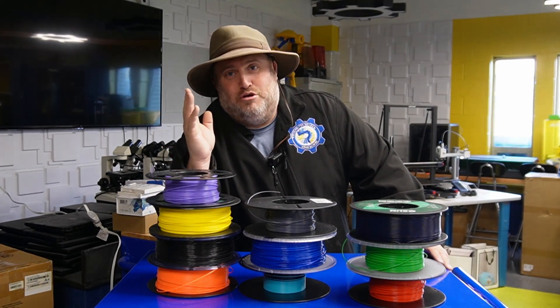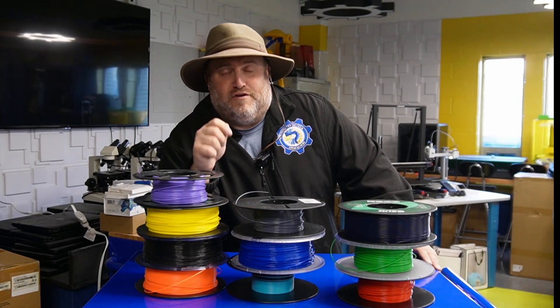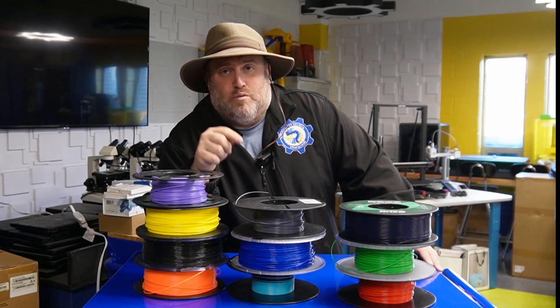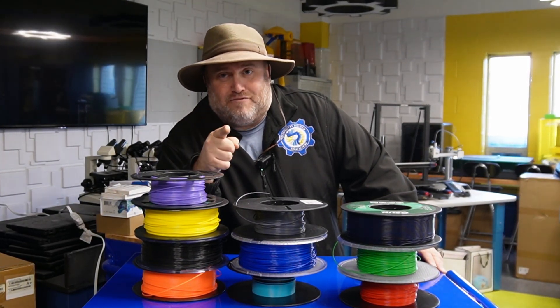Today we're going to show you just how to do that with a new product from Sunlu called the Filler Dryer S4. We're going to be unboxing and setting it up, and I'm going to give you my opinion on it right after this.